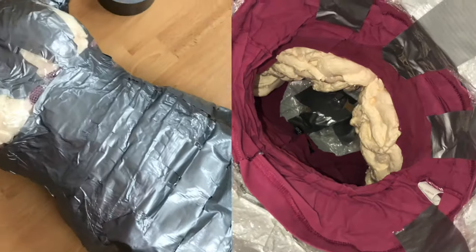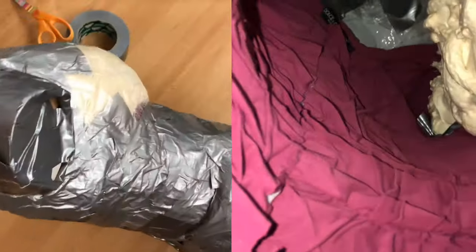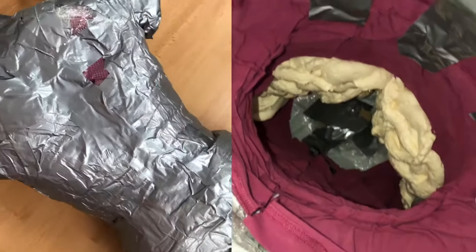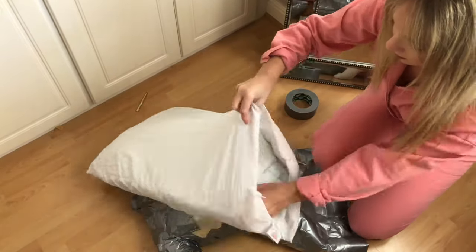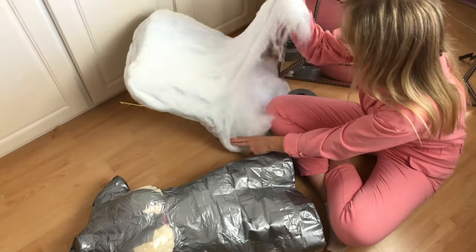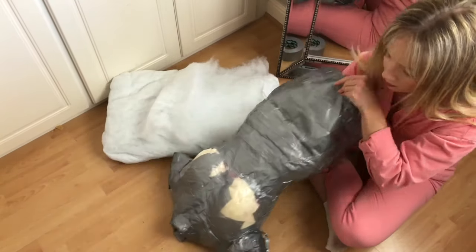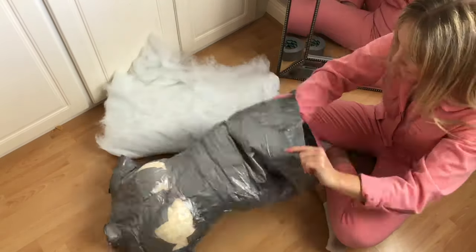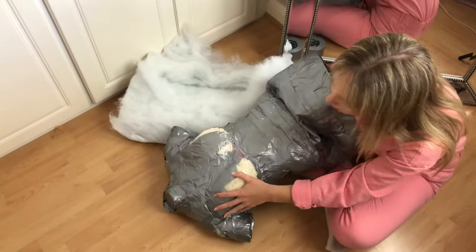At this point I was definitely starting to see the light at the end of the tunnel — it was going to be a reasonable looking mannequin. I then wanted to stuff the top half about to the hip, so I used one pillow for that. You really want to stuff as much wadding in as you possibly can without distorting the shape.